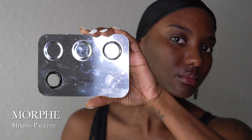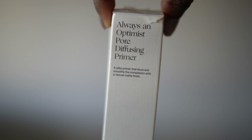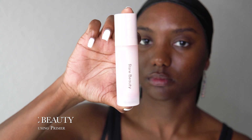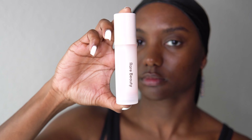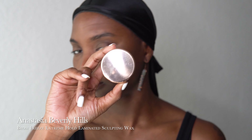To start off, I always start with a clean face and I'm going to go ahead and just post one of my current videos on my skincare routine, but I always start off with a clean face and then SPF. For my makeup, I've been using this Morphe Mixing Palette, which just makes everything so much easier. I recommend it. And to start off, I'm going to be using my Rare Beauty Pore Diffusing Primer. This is by Selena Gomez. You can get this at Sephora. I have been loving this primer because it is mattifying and it just feels so good.